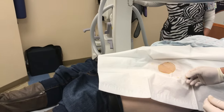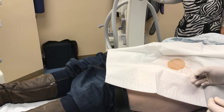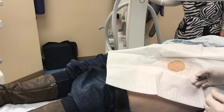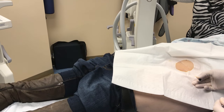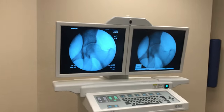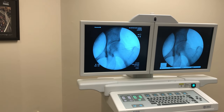We'll be going over an intra-articular injection of the hip under fluoroscopic guidance today. You can see we have the patient sterile prepped and draped. I'm going to get my needle placement at the femoral head-neck junction. X-ray there — and that's the spot we want to be, right at the neck junction.